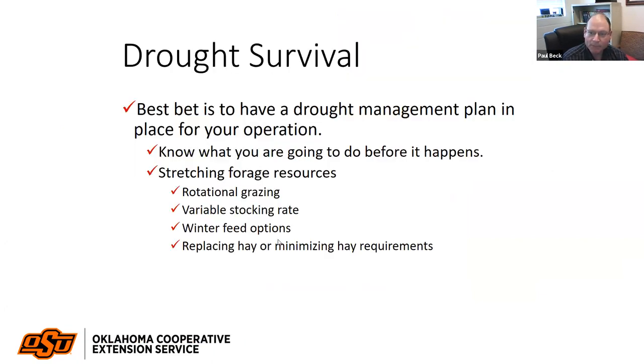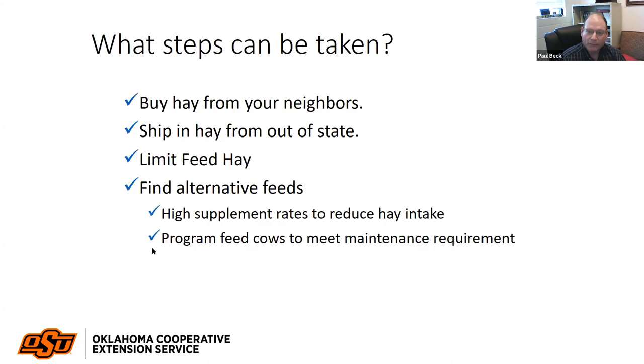When looking at drought survival, you need a drought management plan. Have your ranch designed so you can handle seasonal droughts or longer-term dry periods, because we know they're going to happen. If you have a plan, you can have an idea of what steps to take before it happens — you can start destocking pastures or taking bigger steps. We also need to stretch forage resources in all the different ways using the tools we have available. When you're out of hay, you can try to buy hay from neighbors, but they're all in the same shape. You can ship in hay from out of state, but that's very expensive.